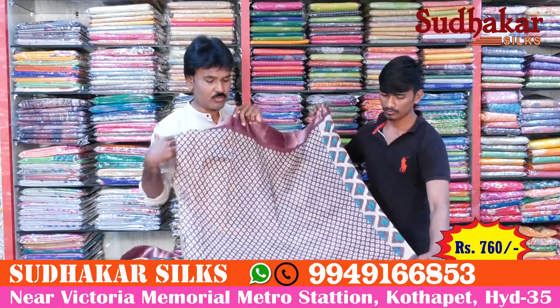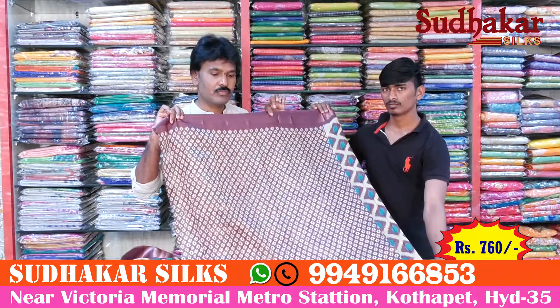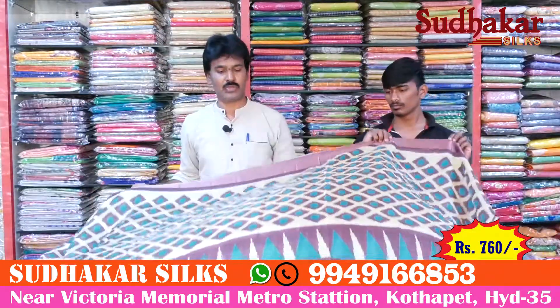We use a plain blouse with a small print and a flower-type design. It's beautiful, lightweight, and easy to carry.